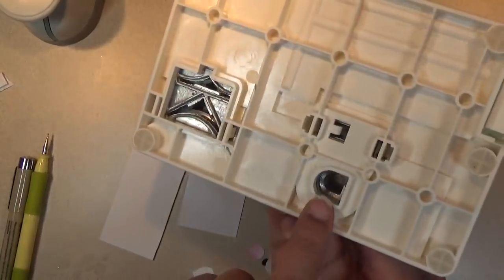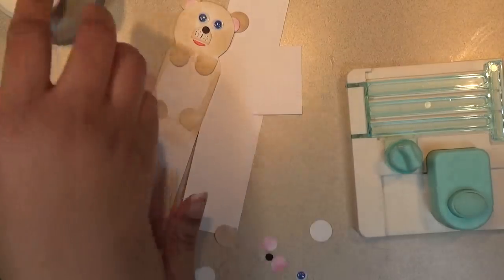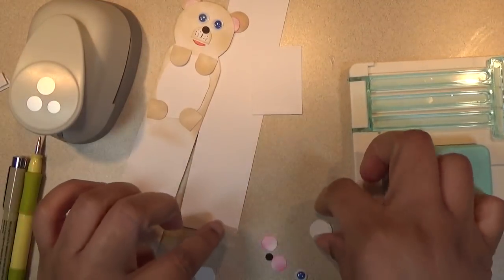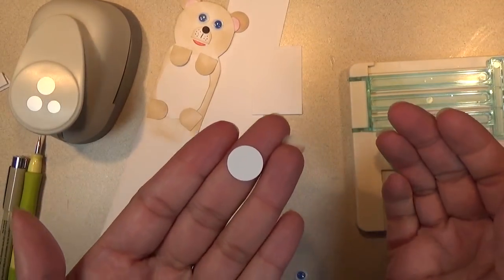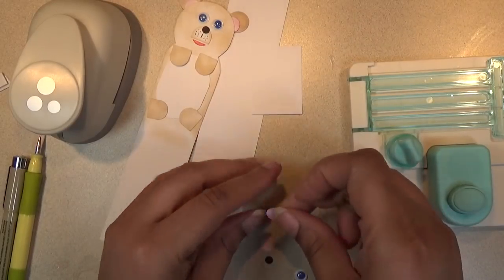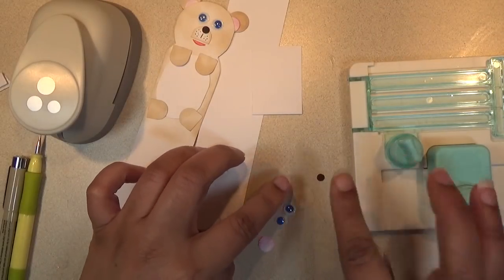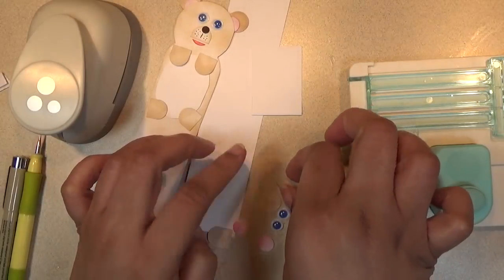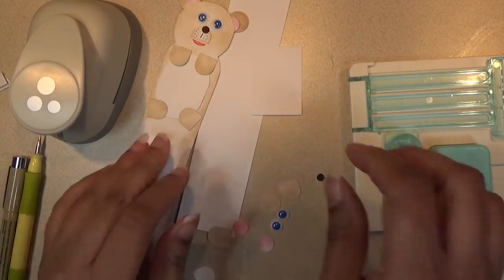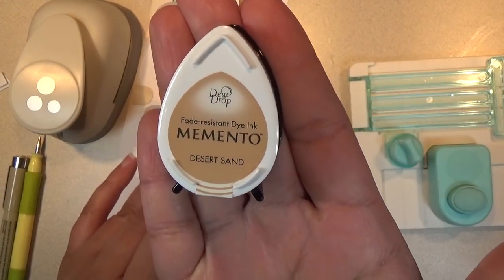You'll also need some little tiny pieces — about five of these from this little punch right here. For the little circles, I used my own personal punch from Hobby Lobby for the ears. You can use anything you like. I'm also using some googly eyes, a little tiny punch for the nose, and a piece for the muzzle that I do cut. I used Memento ink in Desert Sand for the color of the bear.